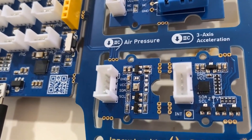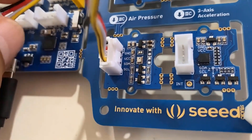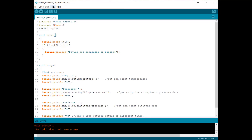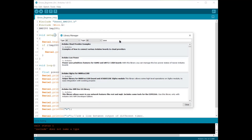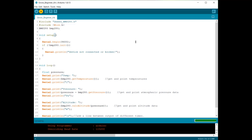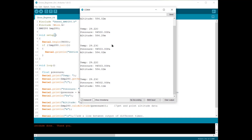Now we'll interface the BMP280 sensor and read pressure, temperature, and altitude values. Connect the BMP280 air pressure sensor to the Arduino I2C pins since it is an I2C module. We need the BMP280 library; go to the Library Manager and search for 'Seeed BMP280', then install it. Upload the code and open the serial monitor. It shows temperature, pressure, and altitude: my room temperature is almost 30°C, pressure is around 94,500 pascals, and altitude is almost 580 meters above sea level.